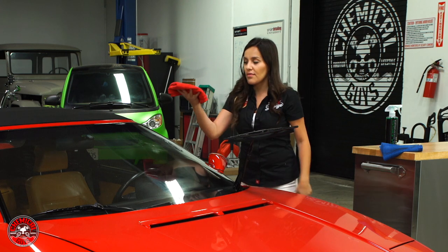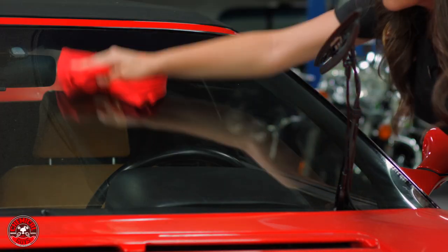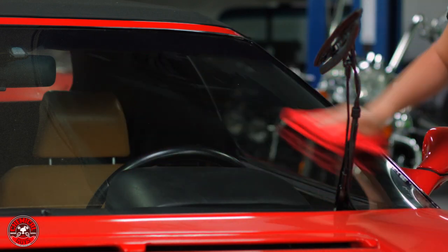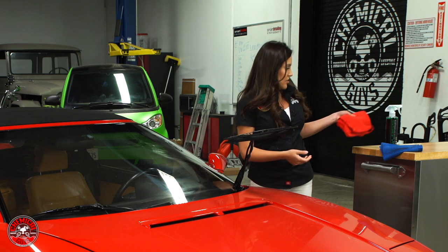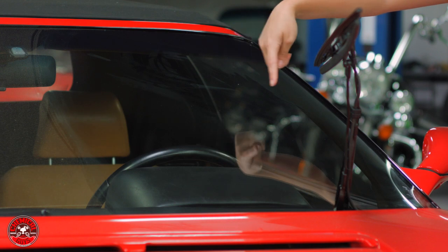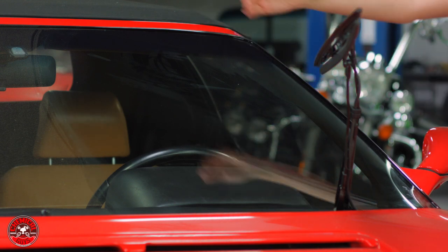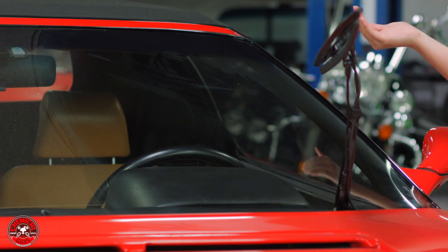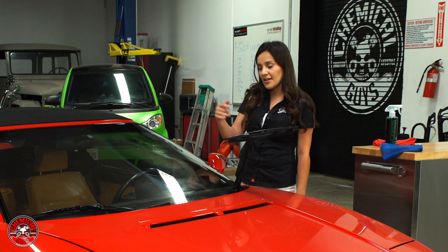Now I'm going to go back with my second towel and buff off. If you look closely, you can still see hand marks and fingerprints — and that's actually on the inside. Looking at the before and after right now it still looks a bit dirty, but you'll see a really good result once we do the inside as well, since unfortunately this car has contamination on the interior too.